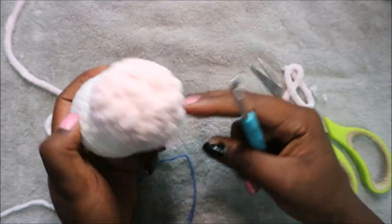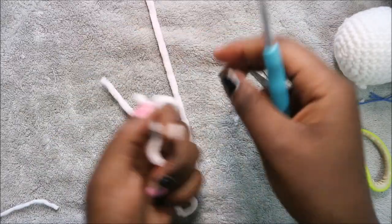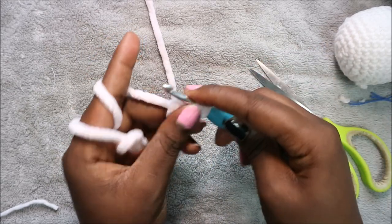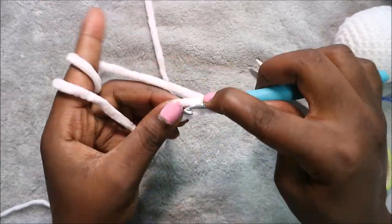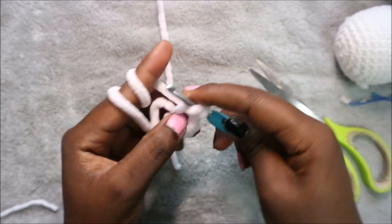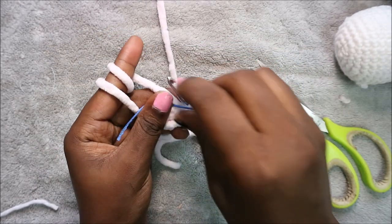That's how our head should look. Now for the body — start again with a magic ring and six single crochets: one, two, three, four, five, six. Pull the yarn to close the gap and place your marker.